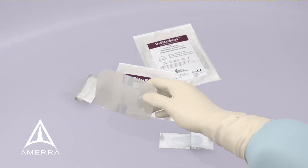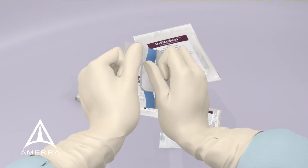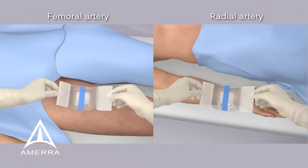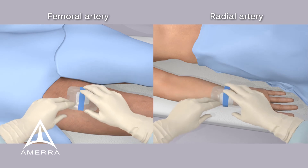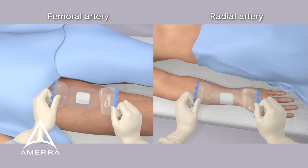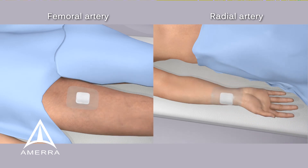Finally, open piece three, the adhesive. Peel back the white side partially and apply to the wound with blue strip facing upward. Apply pressure to secure adhesive. Peel open and remove blue strips one after the other. Secure adhesive once more. Piece three is simply a bandage to foster a moist environment and accelerate healing.